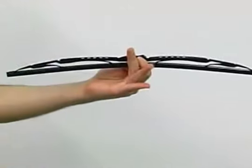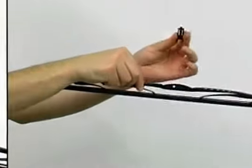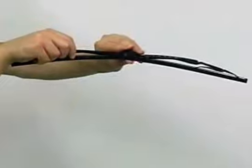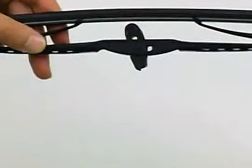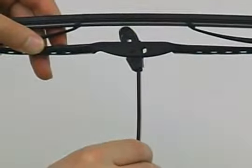Now grab the universal adapter and install it by popping it into place with a snap. Finally, slide the wiper blade onto the bayonet arm until you hear it lock into place. You're done.